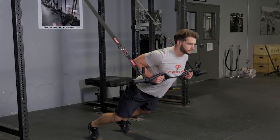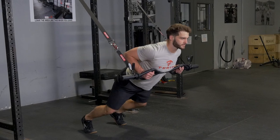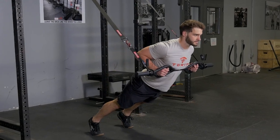The Suspension Front Squat trains your quads, hamstrings, and glutes. Facing away from the anchor point, holding your T-grip bar in the hammer grip, lean against the bar itself.